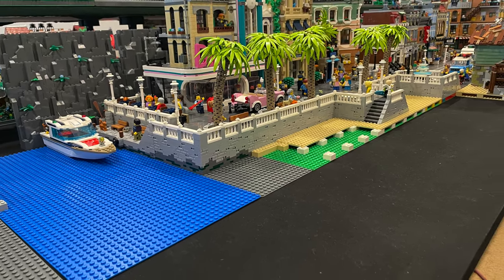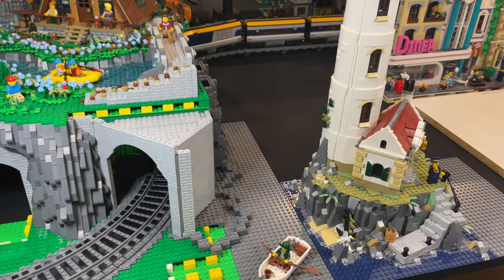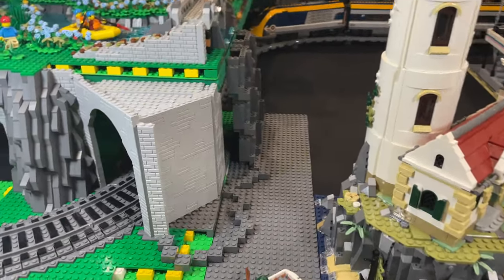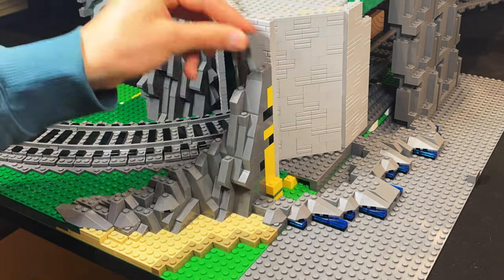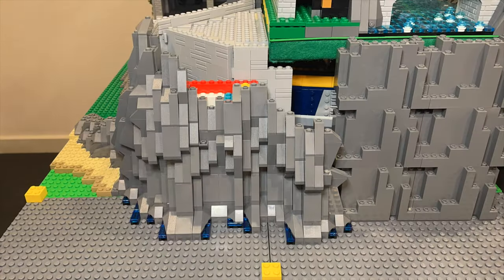As a transition piece between the two areas, a tall rock face will be built around the existing campground platform. I will be using a similar rock face building technique to the campground hiking trail — I will link that video below if you would like to see that in more detail.